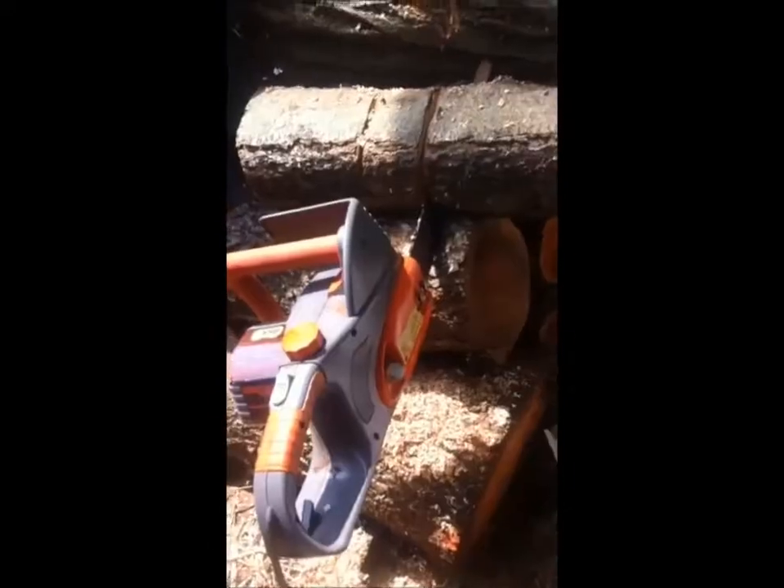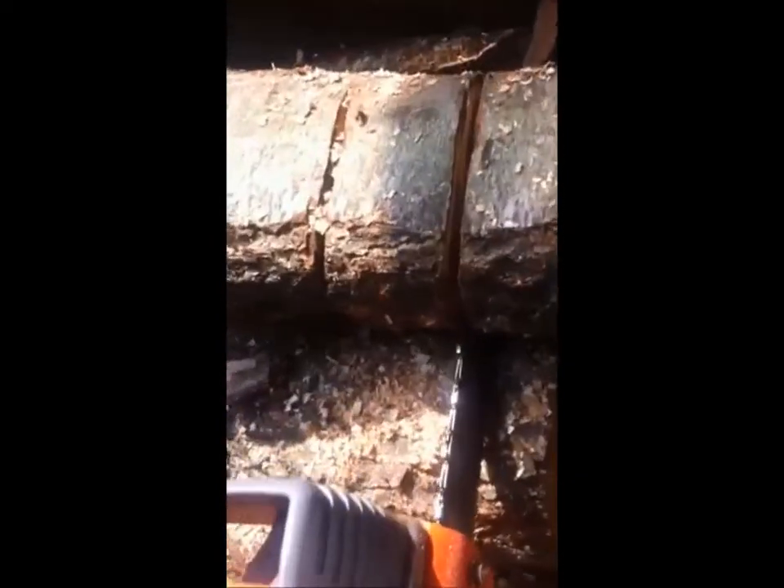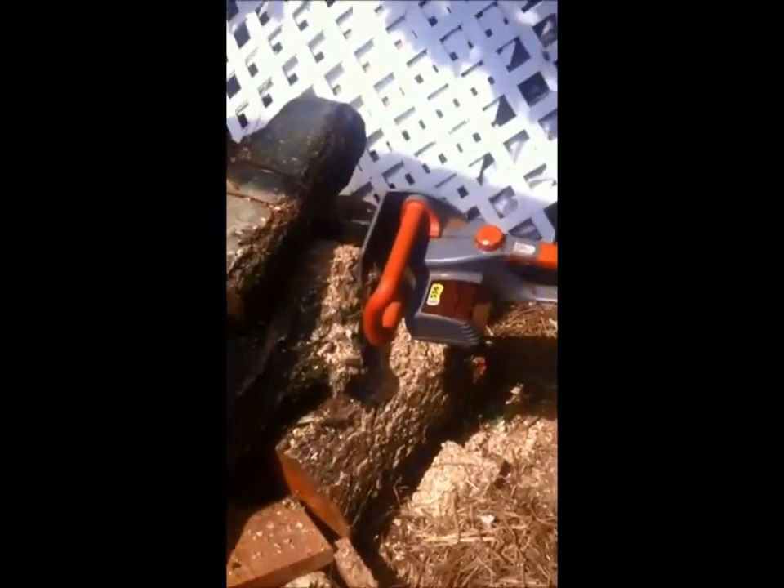Here we go, going to give it a shot and see what happens. Vegetable oil seems to work good — I cut through some hard cherry wood and everything looks fine. I'm going to continue to use vegetable oil to save some money when I use my electric chainsaw.